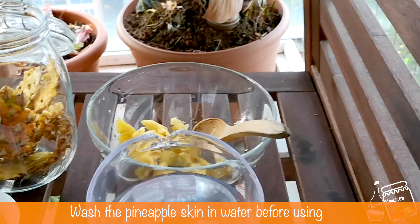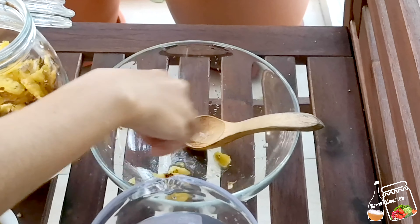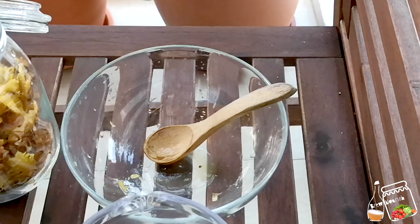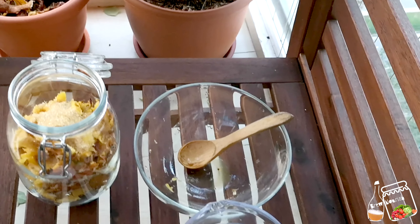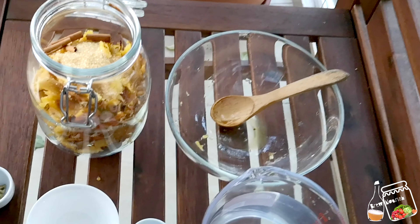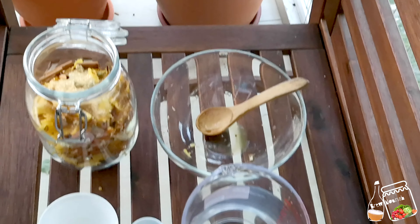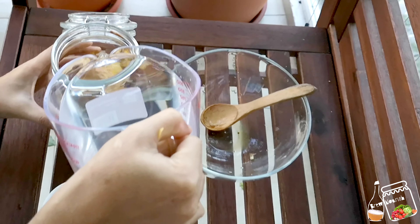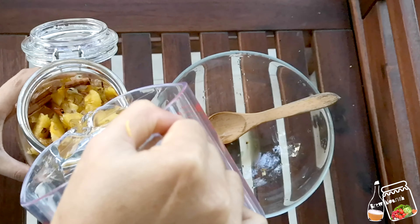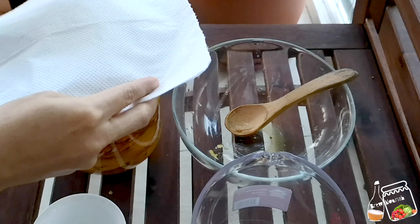I'm using all the skin of a pineapple, a little bit of cardamom, a little bit of cinnamon sticks, and 50 grams of brown sugar — you can use white sugar as well — and then one litre of water. Add all the skin in the jar. You must sterilize the jar before you use it and wash the skin properly before you add. Add all the ingredients: sugar, cinnamon sticks, and cardamom, and then add filtered water. Don't use tap water because tap water might have chlorine, or you can use boiled water — wait for the water to cool down and then use it.